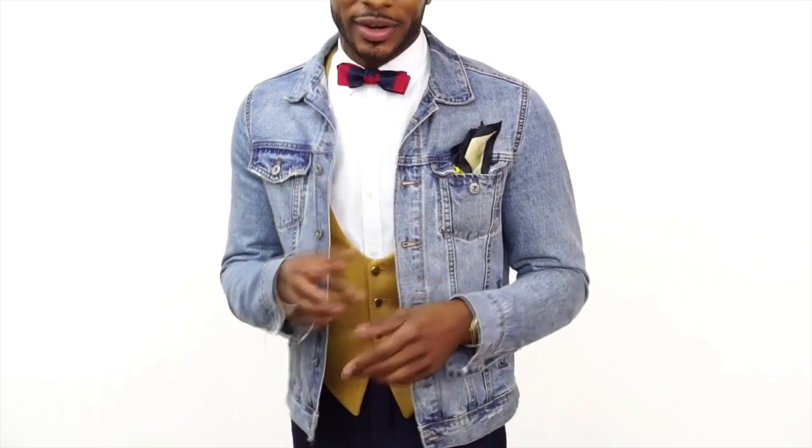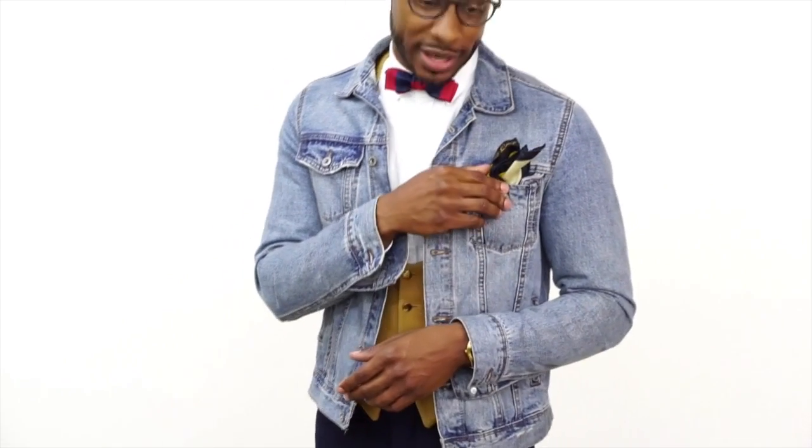Moving along to the final look. This look is probably more my style than any of the others because it has a nice dapper feel but still has a semi-casual look as well. A key to pulling this outfit off is to keep a denim jacket and a pair of white sneakers in the trunk of your car or in your gym bag so you can easily switch from formal to semi-casual. I took off my navy suit jacket and replaced it with the denim jacket, and I simply pushed the pocket square down into the breast pocket.